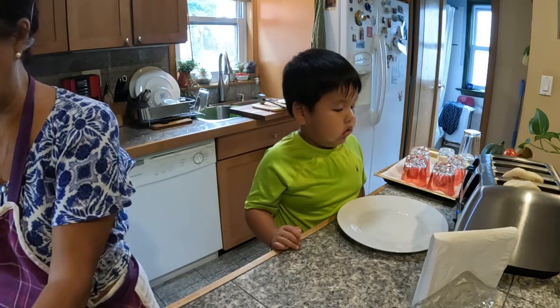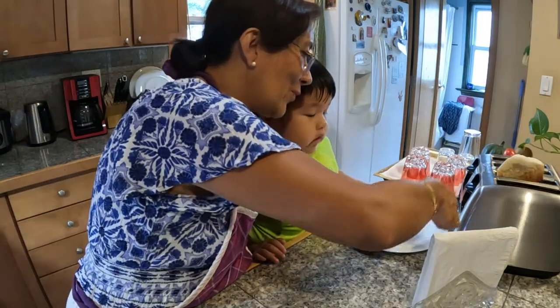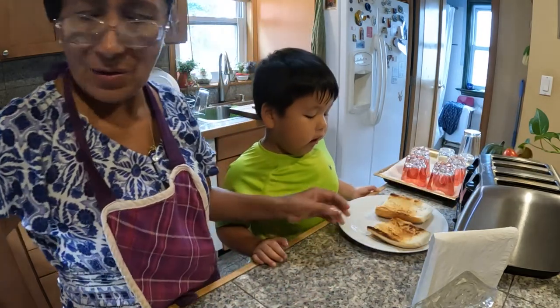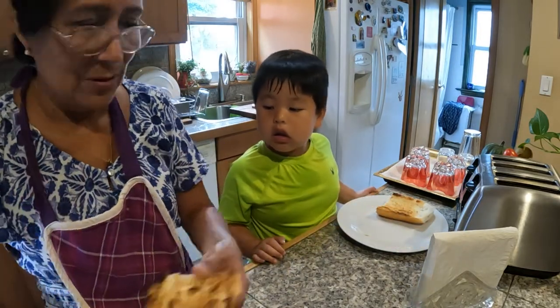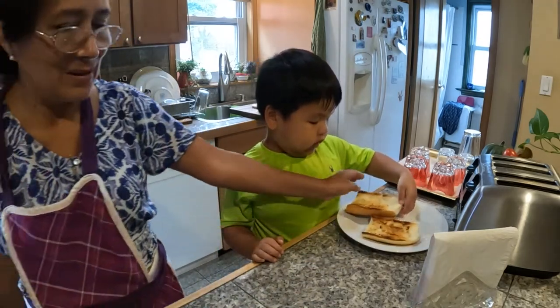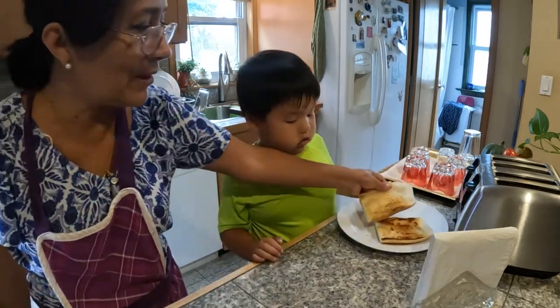We are waiting too long for the bread. Oh, look — that's nice, the brown. I'll clean it up a little bit. And that's ready. This one and this one too.